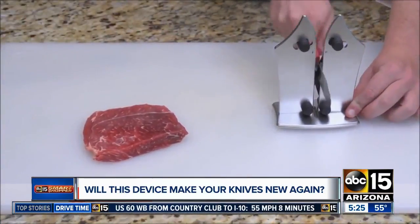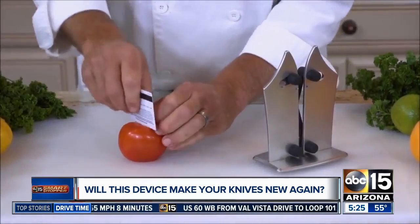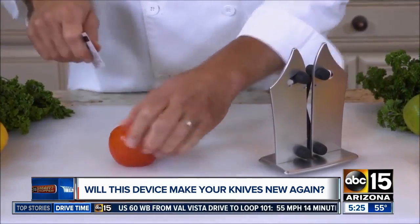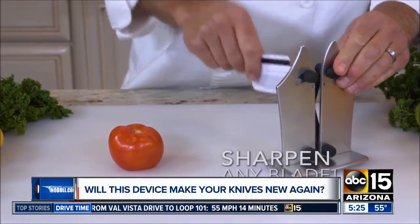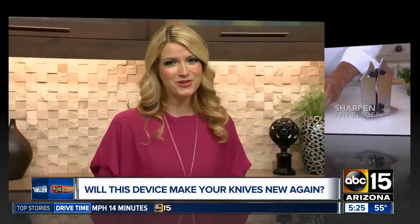After just a few passes through the Bavarian Edge, it's so sharp it cuts right through a frozen steak. They took a credit card and tried to cut a tomato — it just won't work. But simply pull the card through the Bavarian Edge a few times and now it's sharp as a razor. I've seen enough — I'm ready to try it, and I just so happen to have a credit card and a tomato.